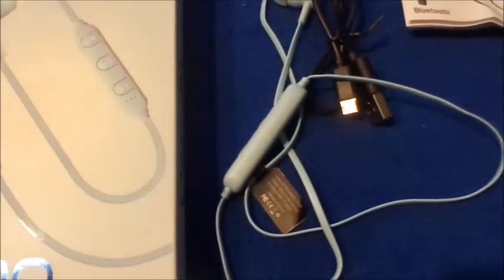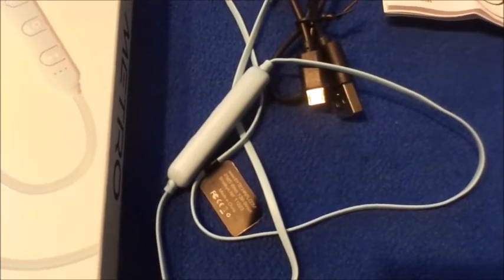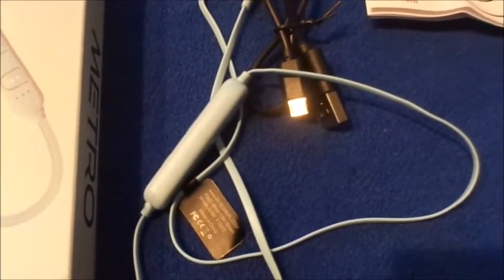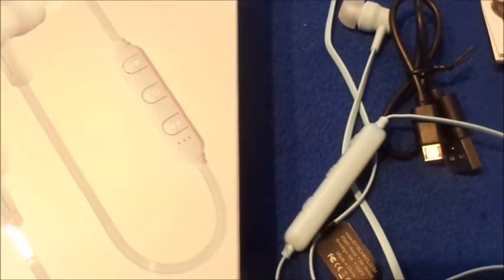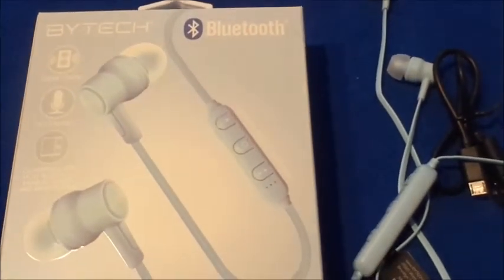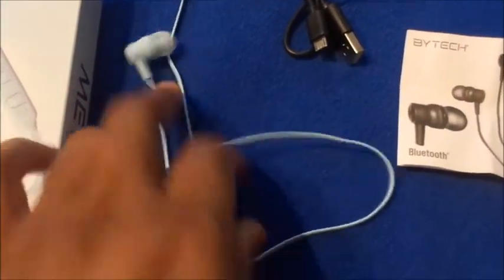So that is my review, unboxing, and demo of the Biotech Bluetooth Metro. They look really pretty and sleek. The sound is very clear — even though it only says 'clear sound,' I can hear everything really nicely and loudly, which was to my surprise. It does connect to multiple devices, but you have to unpair it from one device and then pair it to another — so if you want to use your iPad, unpair from your phone first and then go through your Bluetooth settings. This was $5.55 plus tax at Five Below.